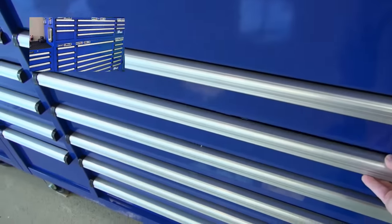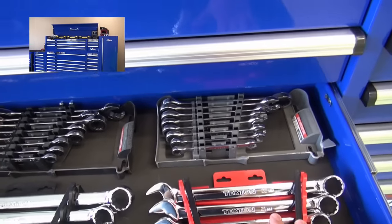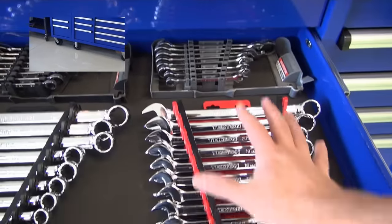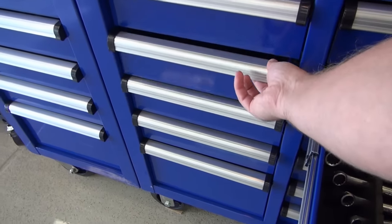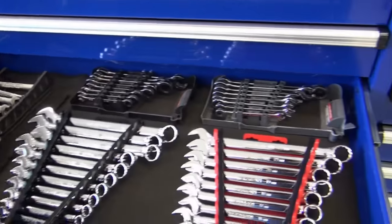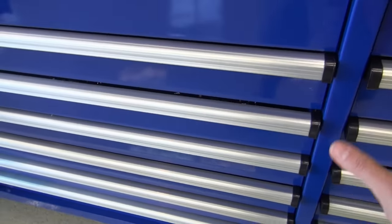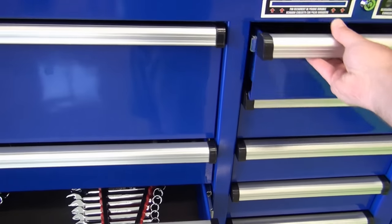I've got my wrenches here — I use millimeters more than standard so that's the reason why I have the millimeters on the right. I also have millimeter gear wrench type wrenches right above those, so my standard go-to wrenches are there. Then I have additional wrenches here, and over in this cabinet I have a little bit less common wrenches that I use, along with different hook tools and picks. These two drawers on this side are what I use the most of.